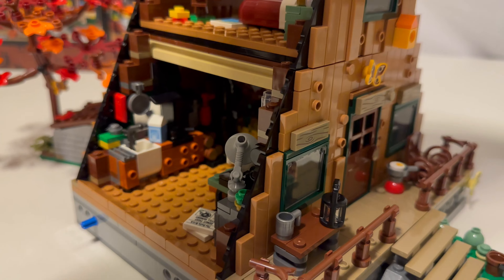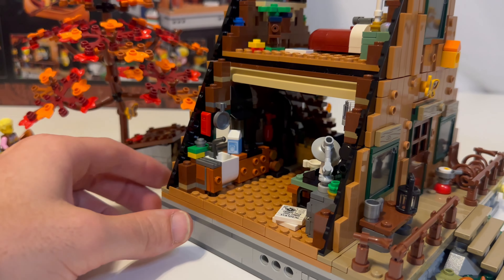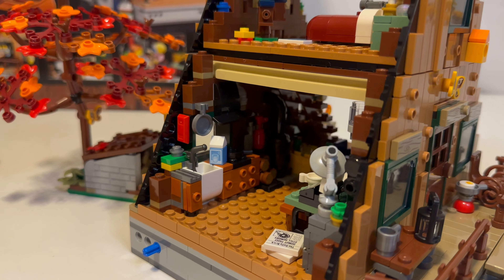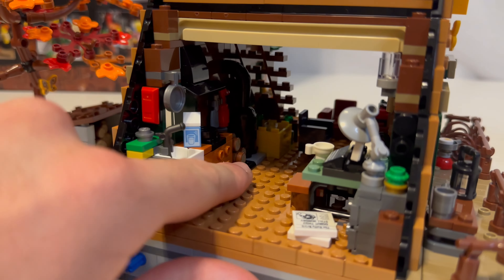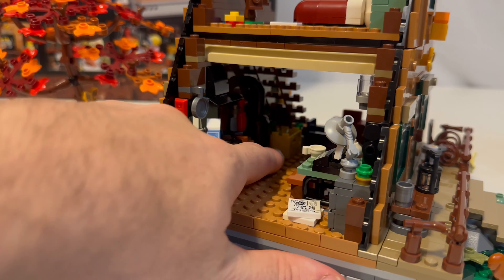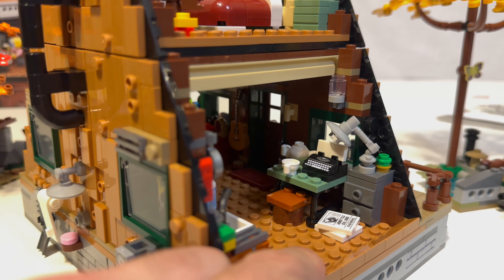Let's get some light in here and check out the other side. You can kind of see the other side now. You have a little lumber cache right there. You have a potbelly stove right here — kind of hard to see. Probably a stove. I think that's maybe a fire extinguisher and a knife sitting up there. You have a guitar hanging on the wall.